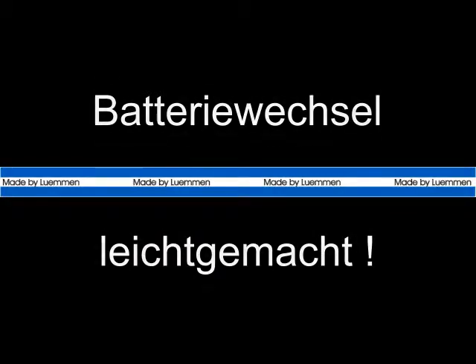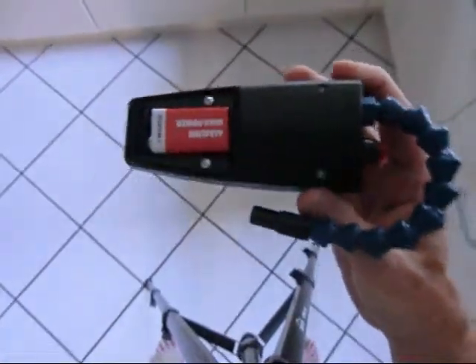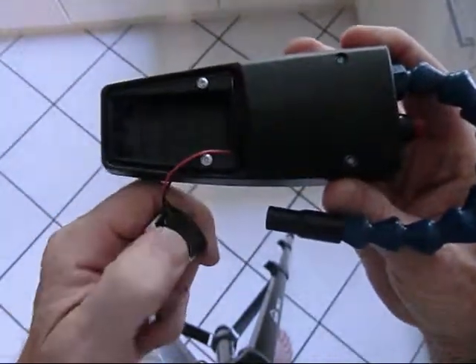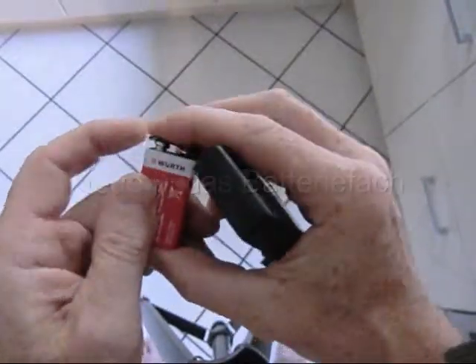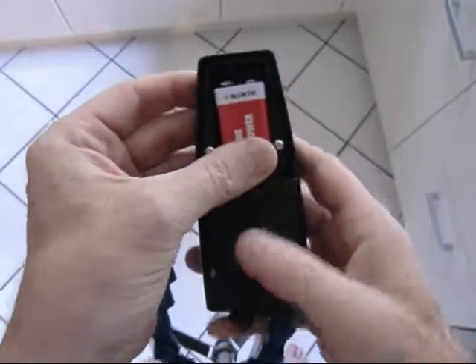Battery change made easy. Remove the battery cover. Unclip the old battery. Put the new one on. Put it into the battery compartment and refit the cover.